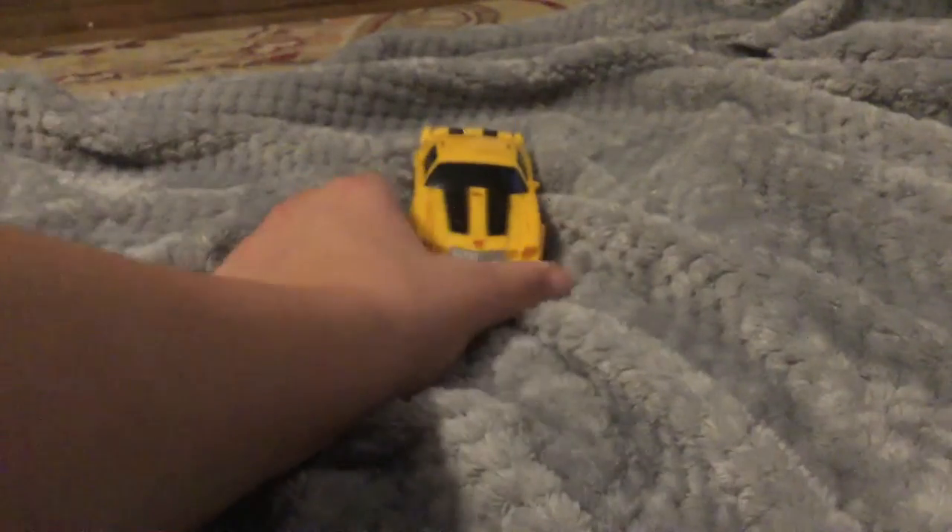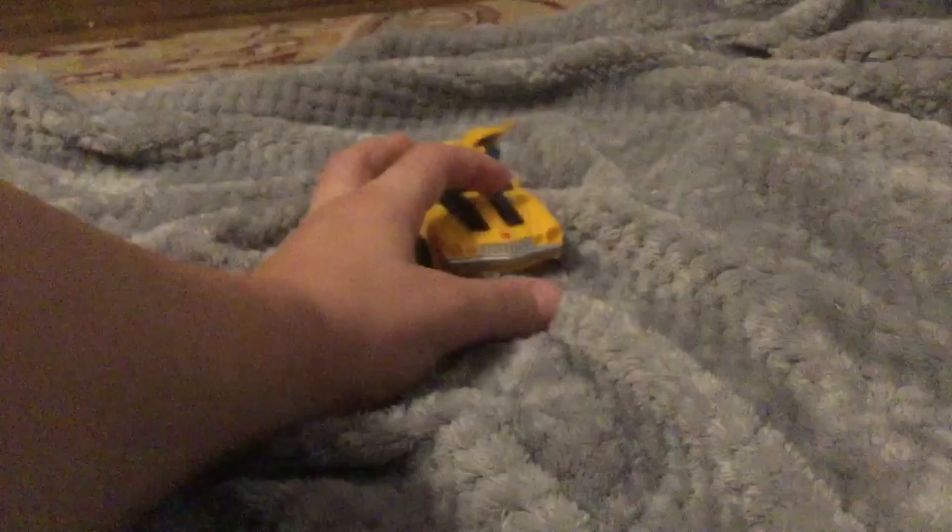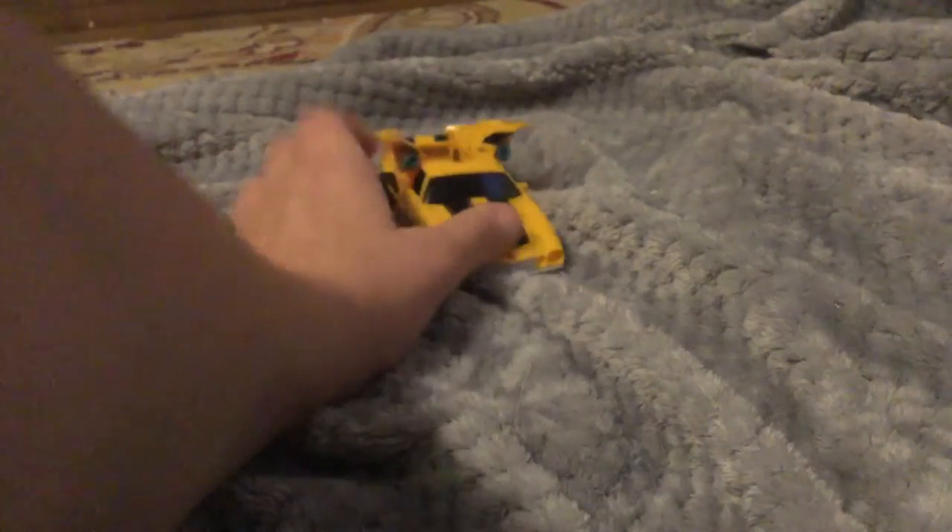He has a special ability: if you push down in the middle there — pew pew pew pew — it'll pull out Bumblebee's stingers, I'm just going to call them.